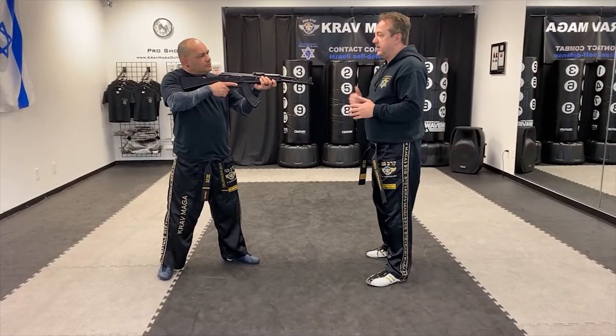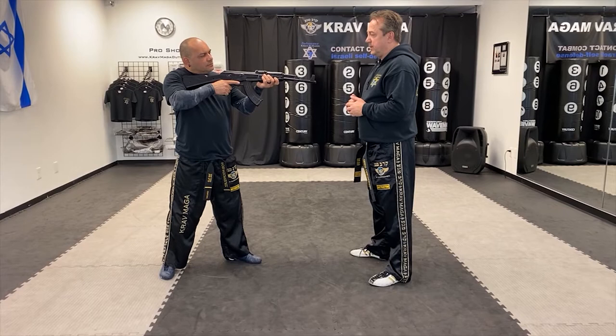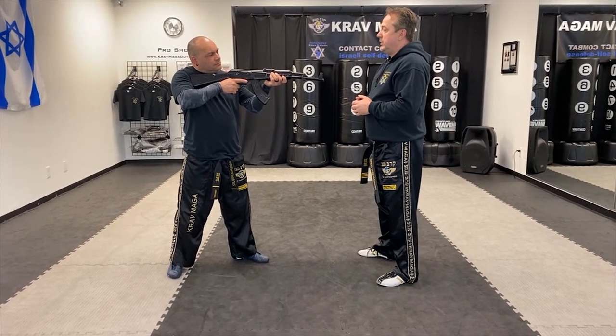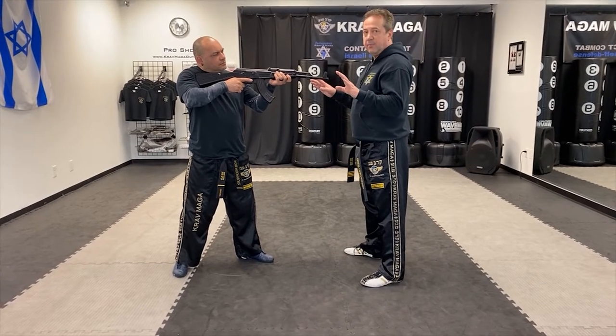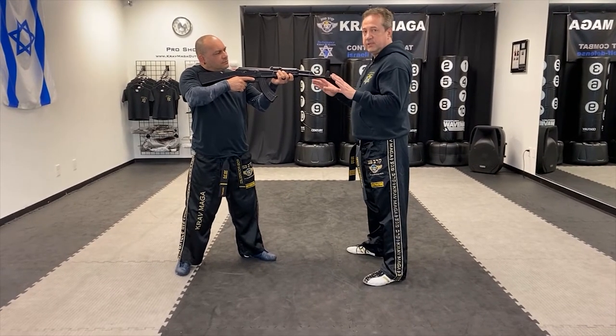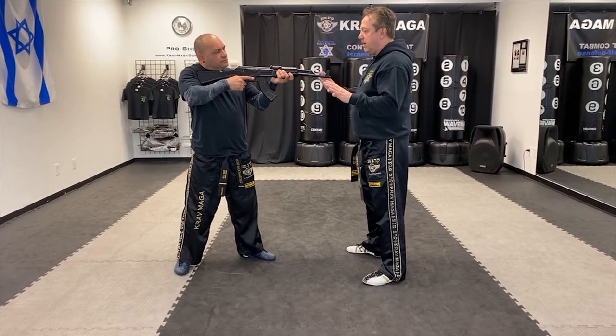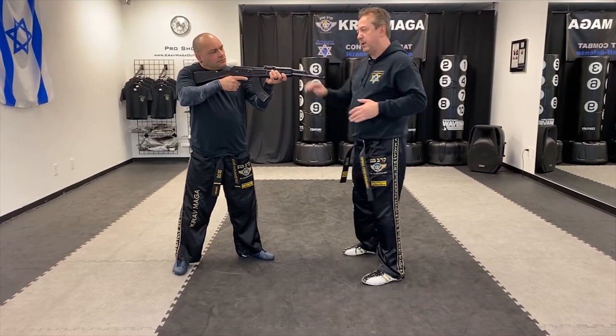Rab has a rifle pointed at me, so it's a threat. What I want to do in this situation is bring my hands up. I have to be at close distance to be able to do it, and I'm going to push it away and also redirect my body.